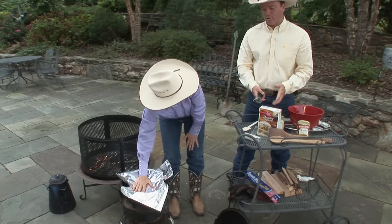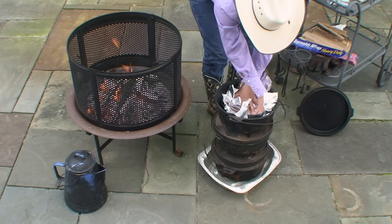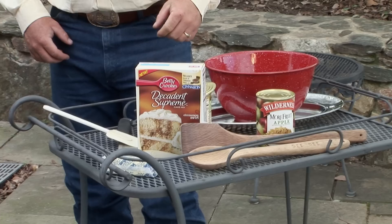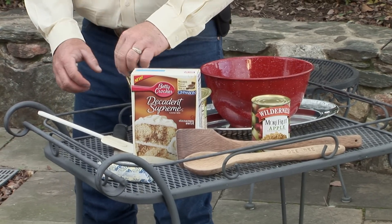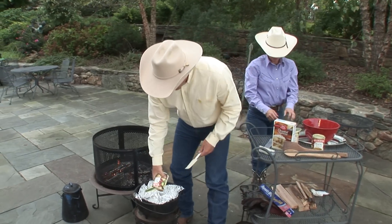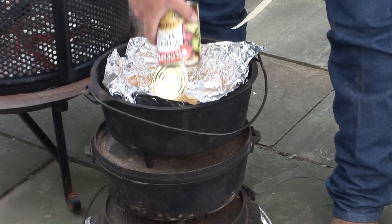Ken does not like dishes. You're going to take those two cans and just spread them around evenly in your pot — in one pot. And you can use that spatula. It seems kind of difficult but I think I can get her done.